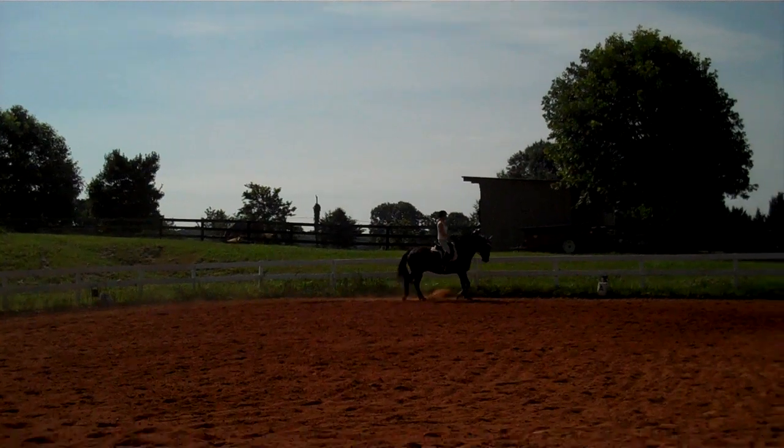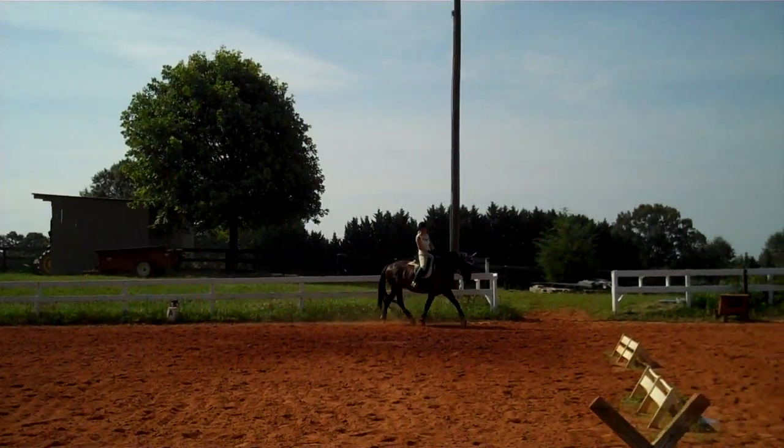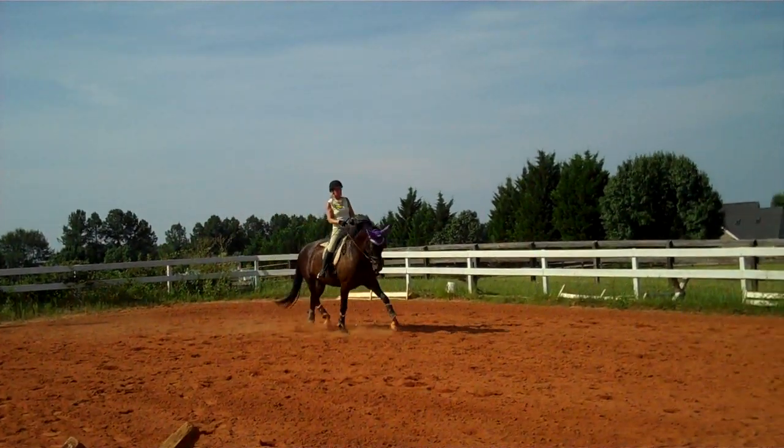And that's where he loses it. You felt it, didn't you? Good. Talk to him. That's it. Make sure he's on the reins.